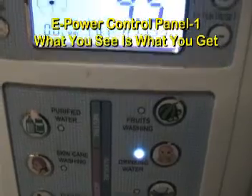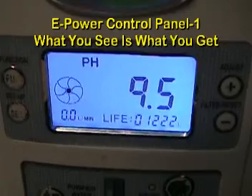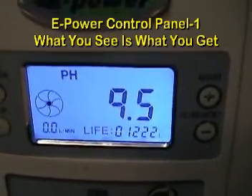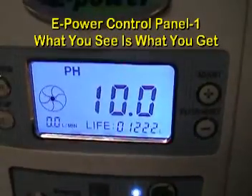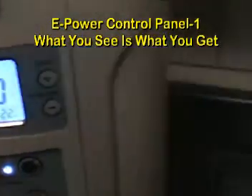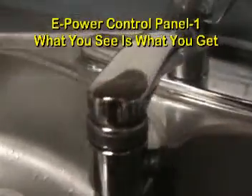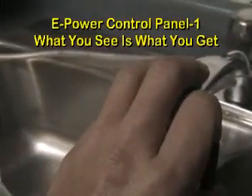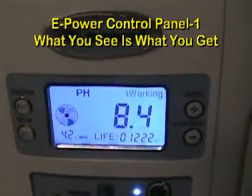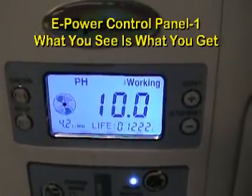Once you set it up for the PH1, we call it 'what you see, what you get.' The control panel LCD will display different levels. Once you turn on the water, this is the diverter — you can turn on the tap water first and then make the direction change this way. It works from PH7, the tap water level, up to PH10, whichever you choose.